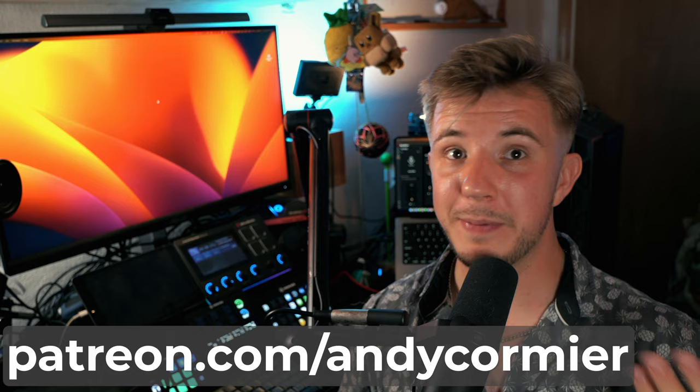Thank you to my patrons, especially my $5 tier patron Joshua. You can support me for as little as $1 a month on patreon.com/andycormier to help fund ocarina education. Otherwise, leave a like, subscribe for more, comment any additional multi-chamber ocarina questions you may have, and I'll see you next time. Happy tootin'.